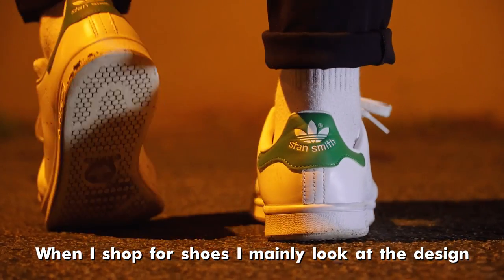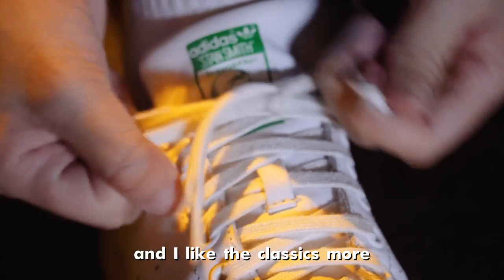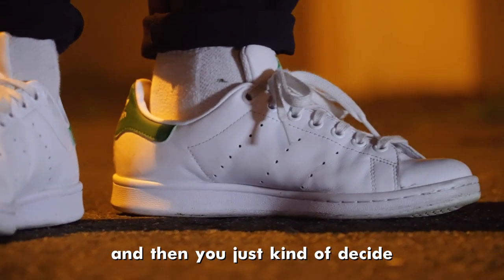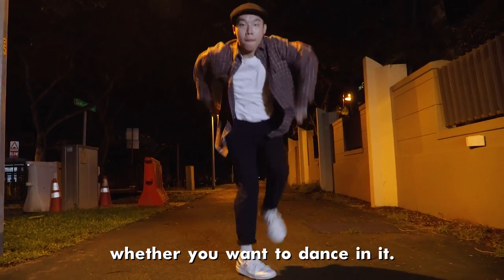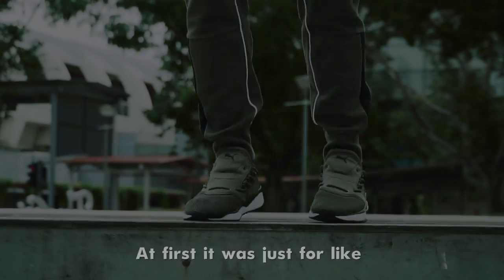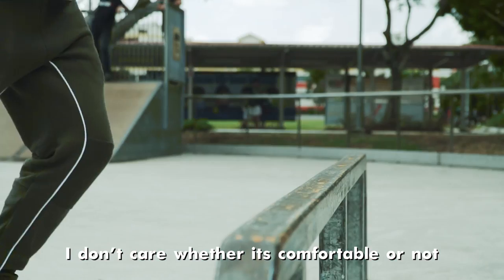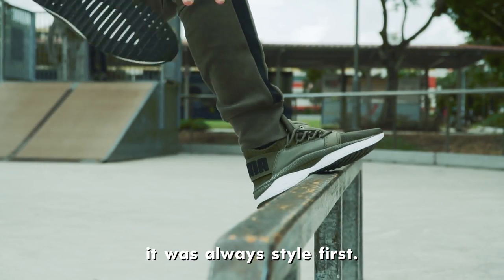When I shop for shoes, I mainly look at the design and I like the classics more. I think it's the design that sparks off everything first, and then you just kind of decide whether you want to dance with it. At first it was just like, oh, it looks nice, and then I just wear it. I don't care whether it's comfortable or not. It's always like style first.